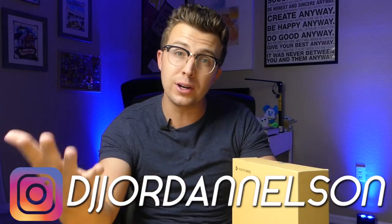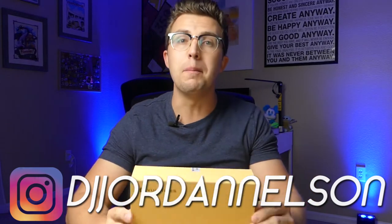Today on the channel we have a product that we have never looked at before. This is a digital photo frame. What's up everybody and welcome to the FaZe Reviews YouTube channel. My name is Jordan and if you are new here, thank you for joining us. And if you are a subscriber, welcome back.